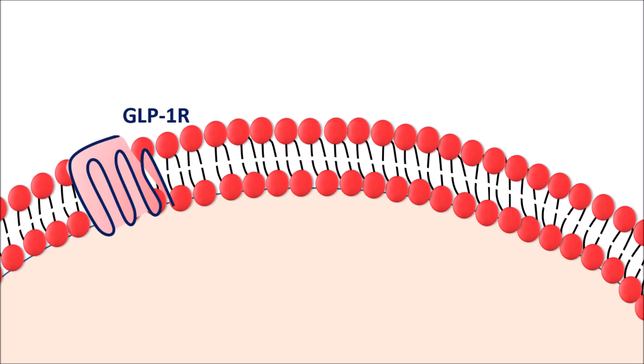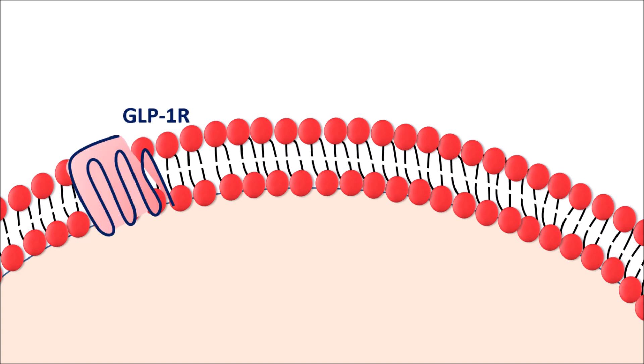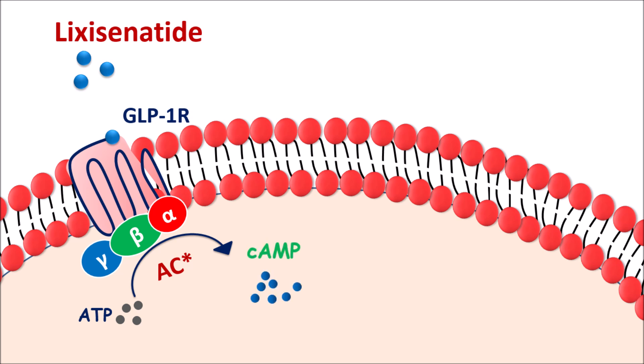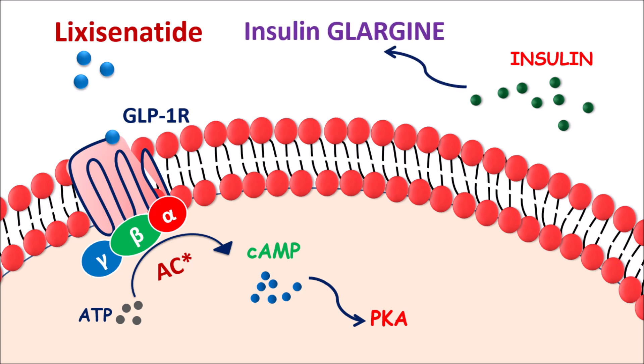On the beta cell, GLP-1 receptors are expressed. These are G-protein coupled receptors coupled with alpha, beta, and gamma subunits. Lixacenatide acts on the GLP-1 receptor as an agonist, which activates the adenylyl cyclase system. This adenylyl cyclase converts ATP into the secondary messenger cyclic AMP. Cyclic AMP increases the levels of protein kinase A, which increases calcium entry, depolarizing the beta cell and resulting in the release of insulin. Lixacenatide thereby promotes the action of insulin glargine by increasing insulin secretion.